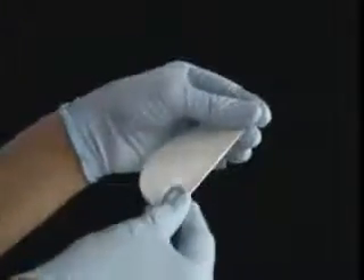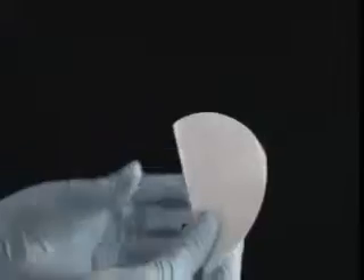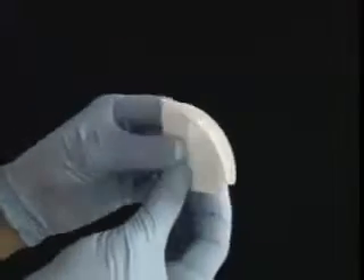First, you want to fold it in half. Open it up and fold it in half once again, this time in the opposite direction. You want to pinch the bottom and push in, like so.